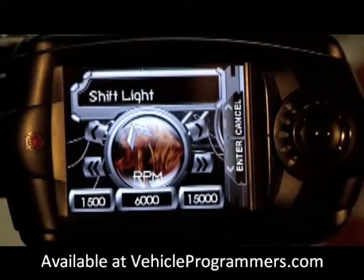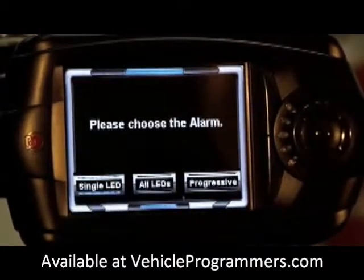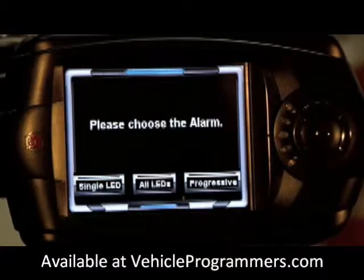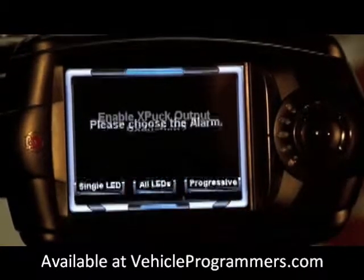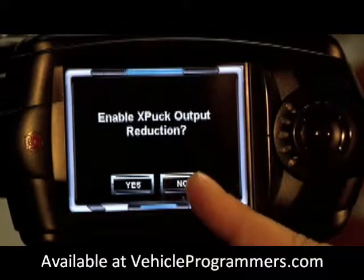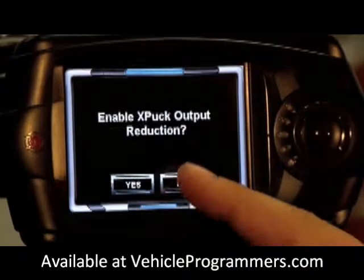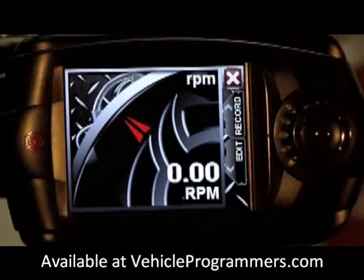So we're going to set the shift light for 6000 RPM. Once you have your desired level click enter, then continue. Now it's going to ask you which LED alarm you want — you can pick an individual LED, use all the LEDs, or a progressive switch. We're going to use all the LEDs. Click no for the output puck; this is specifically for diesel vehicles equipped with our extreme power puck. Now your RPM gauge has a 6000 RPM shift light attached to it.